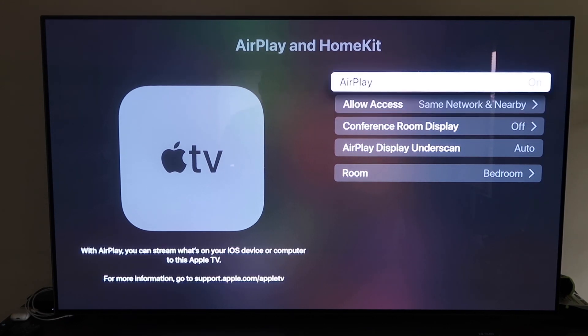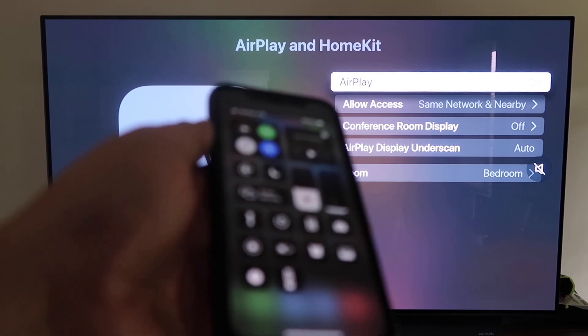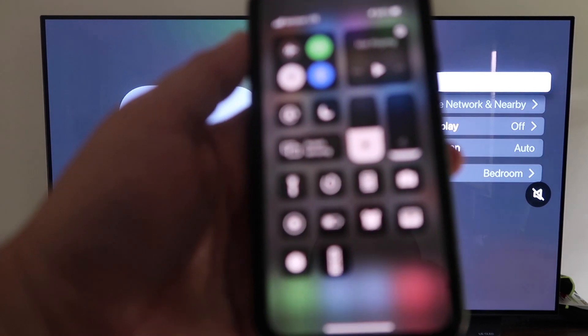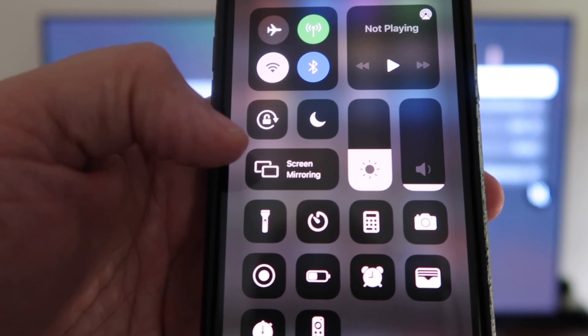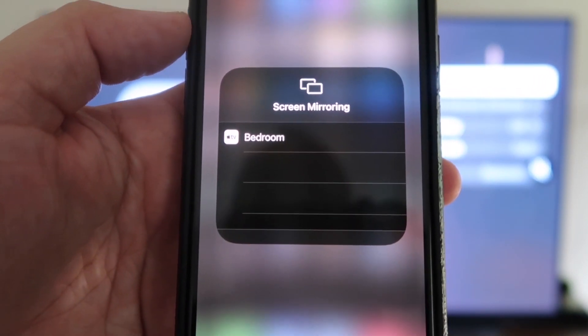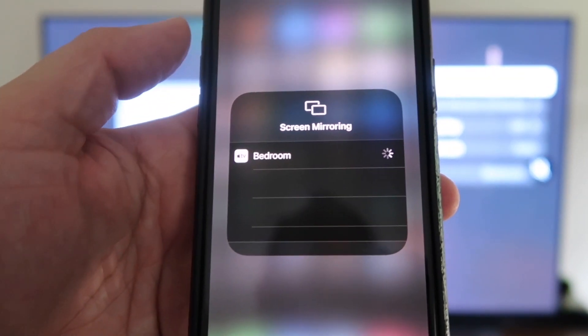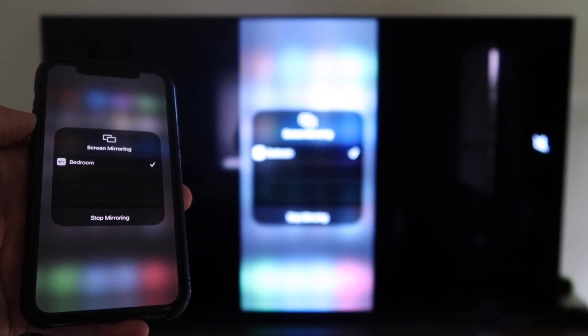Once your preferences are set, go back and confirm AirPlay is on. Now grab your iPhone, make sure it's unlocked, and swipe down from the top right corner to bring up the menu. Tap where it says Screen Mirroring — it automatically recognizes the Apple TV nearby. Tap on that, it starts to think, and then voila, it's mirroring right to your TV. That's the easy way to mirror your iPhone using Apple TV 4K.